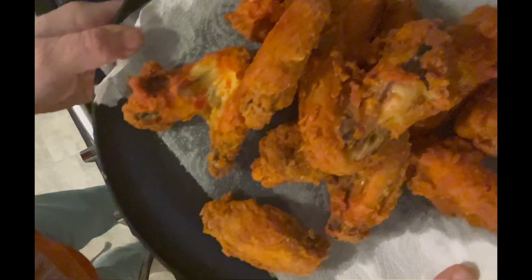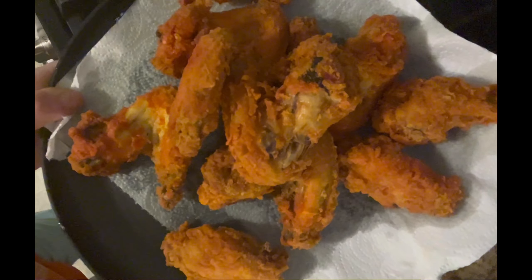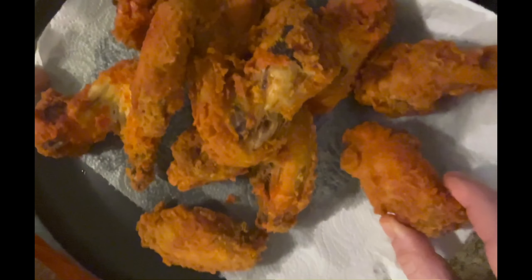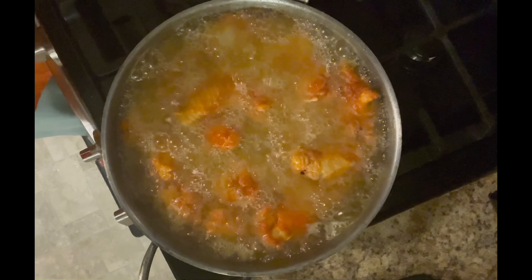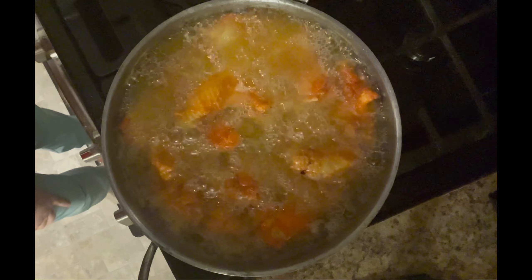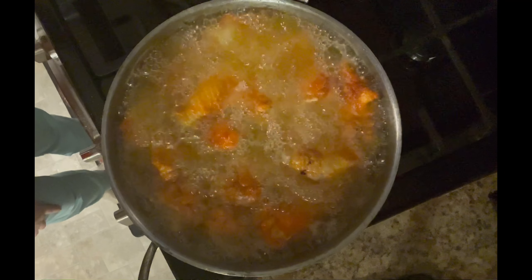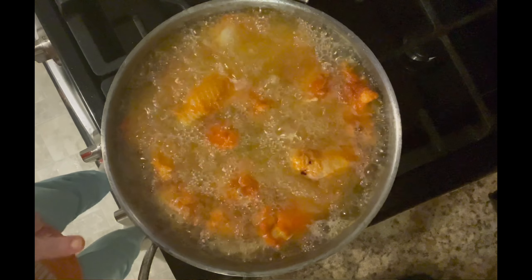This is what the chicken looks like that I took out — the coloring is from that Sazon, it looks so pretty. Here's my yellow rice. If you want me to show you how I make my yellow rice, let me know and I could do a full video showing everything homemade. We're going to let this fry for a little bit.